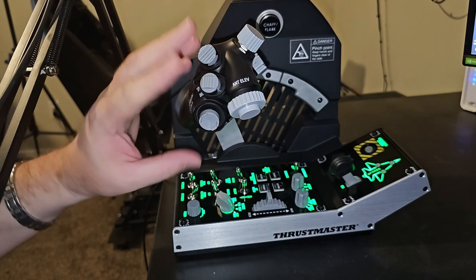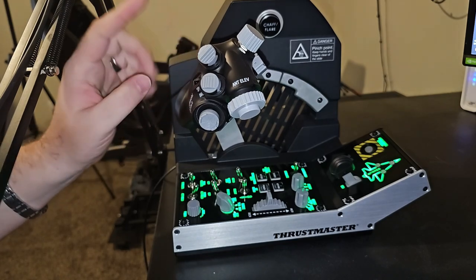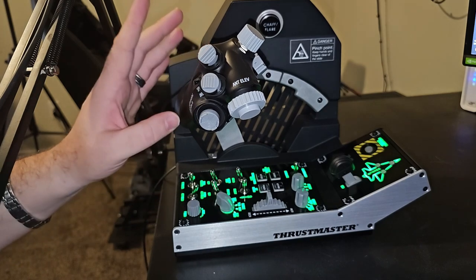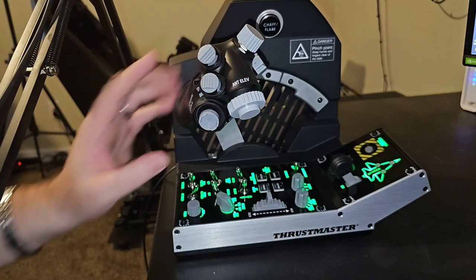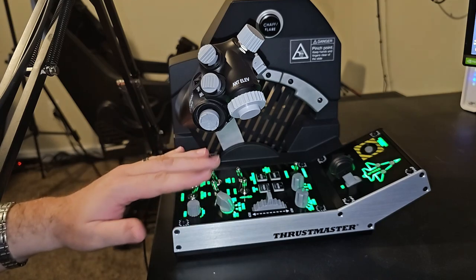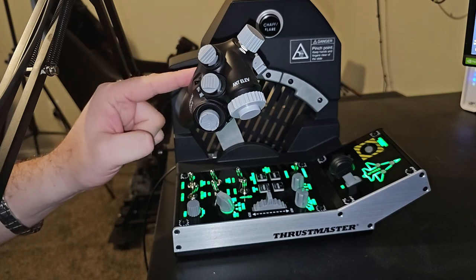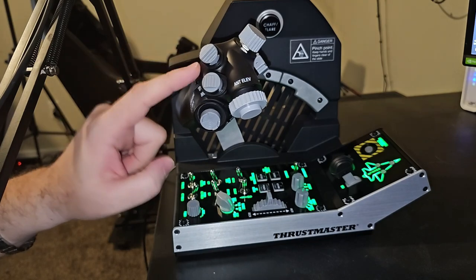I told you I put the Thrustmaster Warthog back in after using the Viper throttle — here's why. The Thrustmaster Warthog is still one of the best HOTAS systems on the market today. It truly is. However, with the Viper throttle we don't have two engines anymore, and that's probably the only real tradeoff I can give against the Warthog.